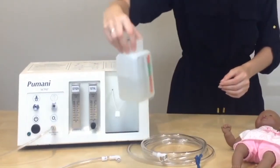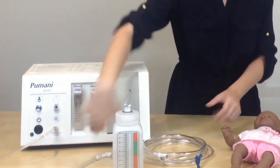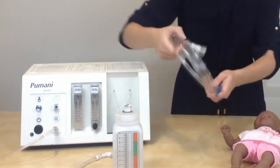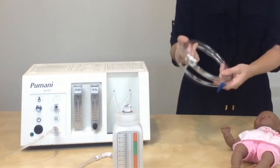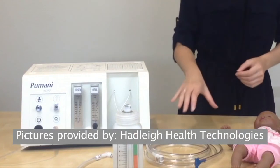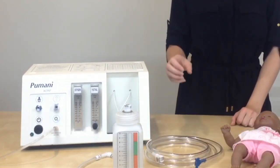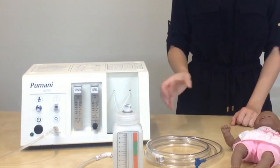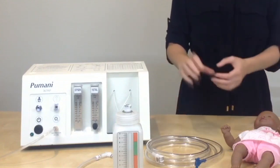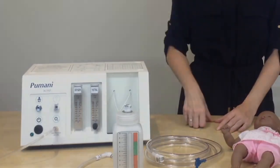You can clean and reuse the bottle and clean and reuse the bottle tubing. The patient tubing is also labeled as single use only; however, you may choose to clean and reuse this as well. Any of the components that you are going to clean and reuse, you can soak in a 0.5% bleach solution for 10 minutes, rinse in clean water, and then lay out and dry the components before placing on another patient.